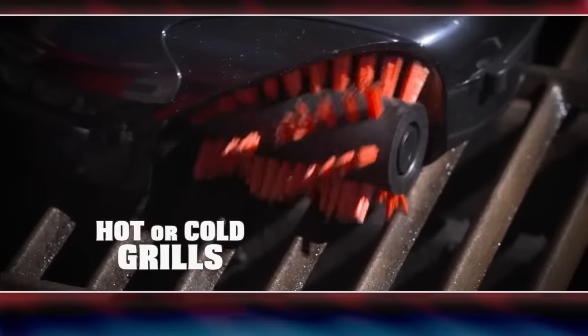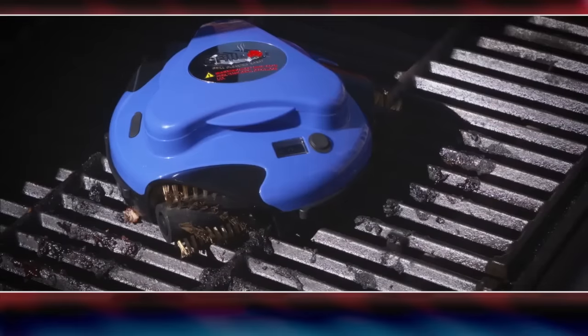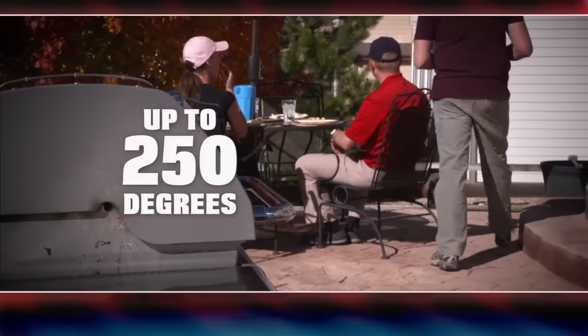The GrillBot works with hot or cold grills, so you can use it before or after you grill. Just turn it on, close the lid, and hang out with your dinner guests while the GrillBot does all the cleaning for you.